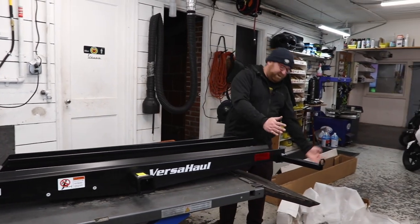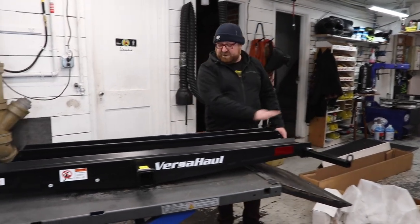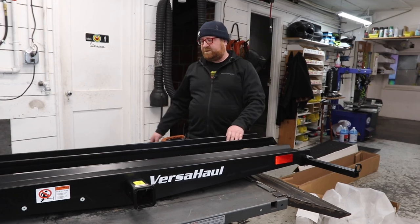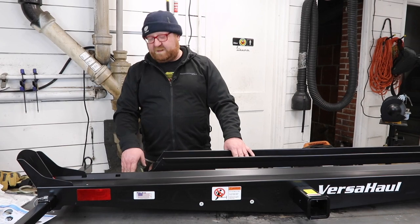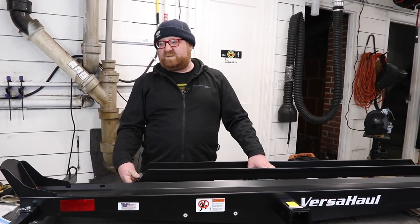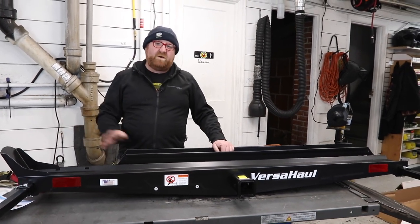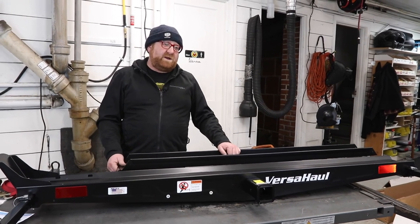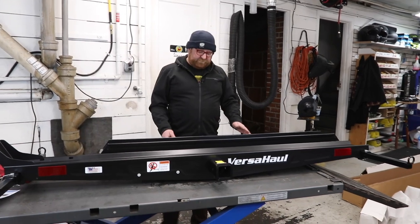Some of them have a very short ramp, so you're much more angled when pushing a scooter up. With this ramp you have a lot more distance and an easier angle to get it up there. They are also very high quality, made in Indiana, with very good product support from VersaHall. Anytime we've had any issues — which is very rare — VersaHall is right on it, and they have stuff out in a day to take care of the product.